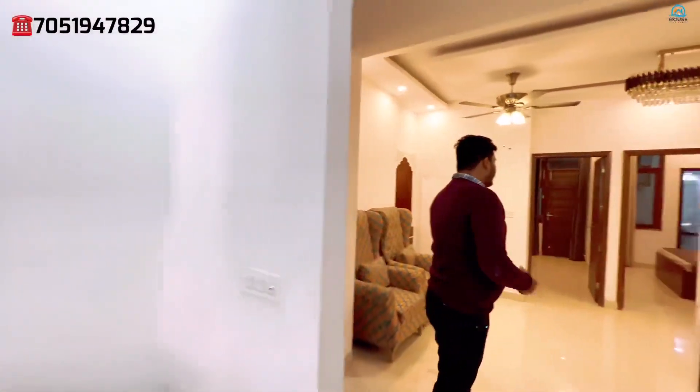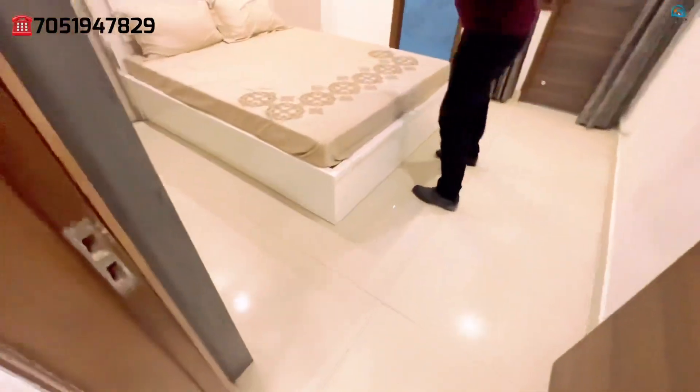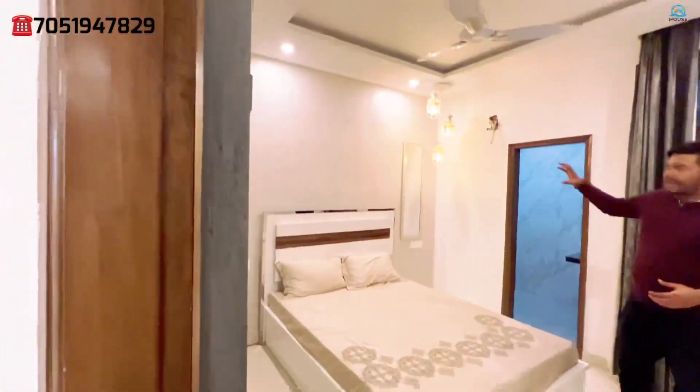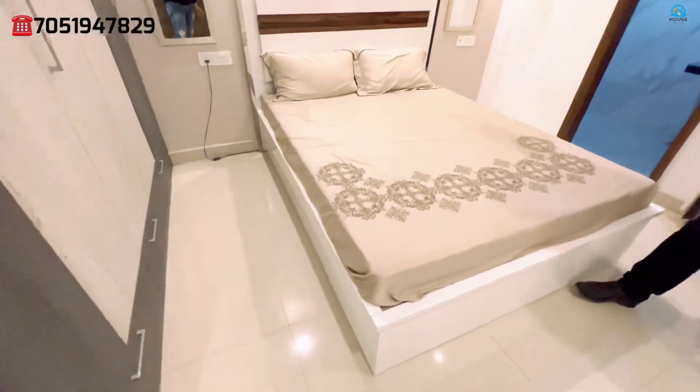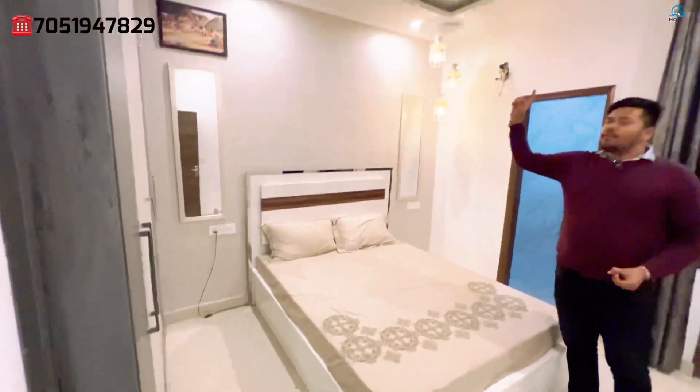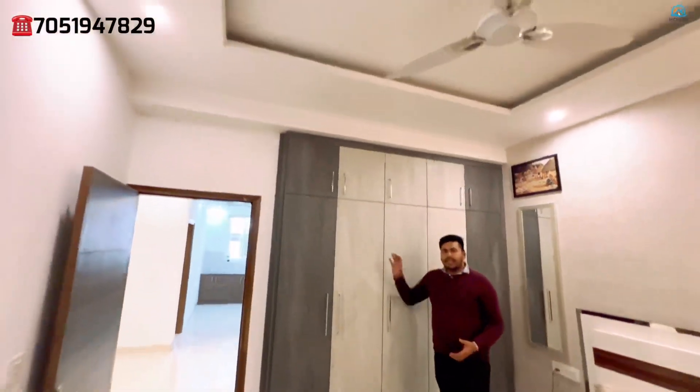Coming back, let's go to the first bedroom. It is attached to the drawing and dining area — two bedrooms are attached. This is your first bedroom. You can see the light-themed work; it is a flat interior finish. The walls will have wallpaper and texture. The full false ceiling with concealed lighting will also be there.